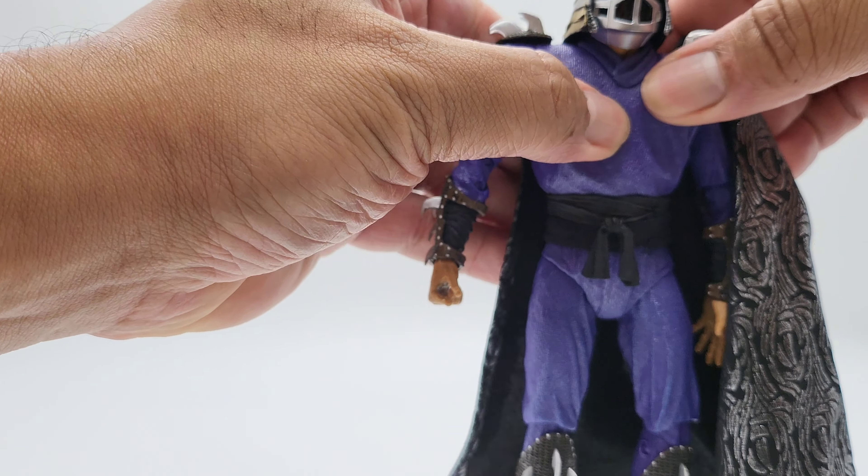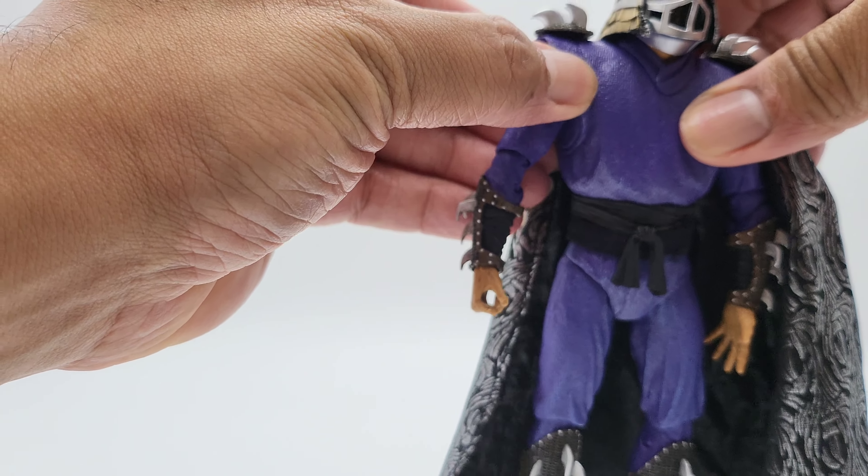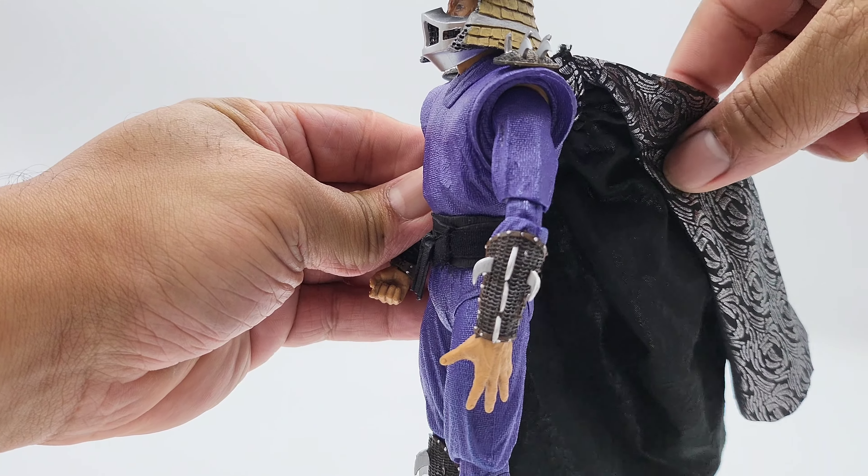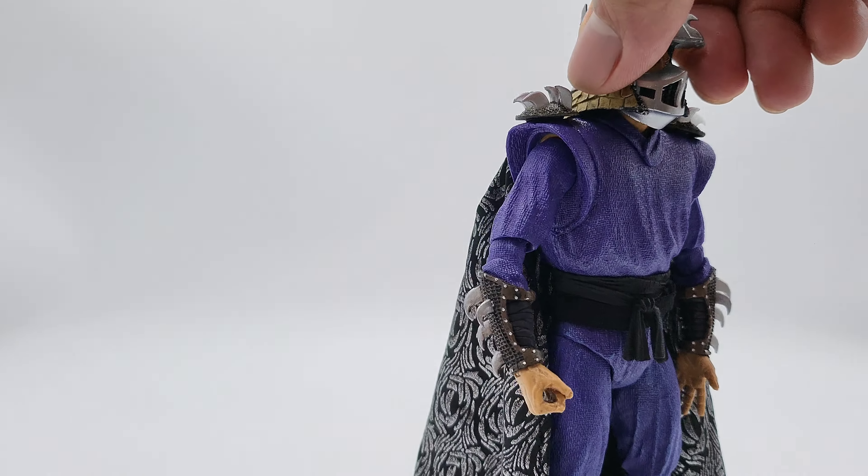This piece here is some hard plastic — a little flexible but not much. Just some purple, that's it.